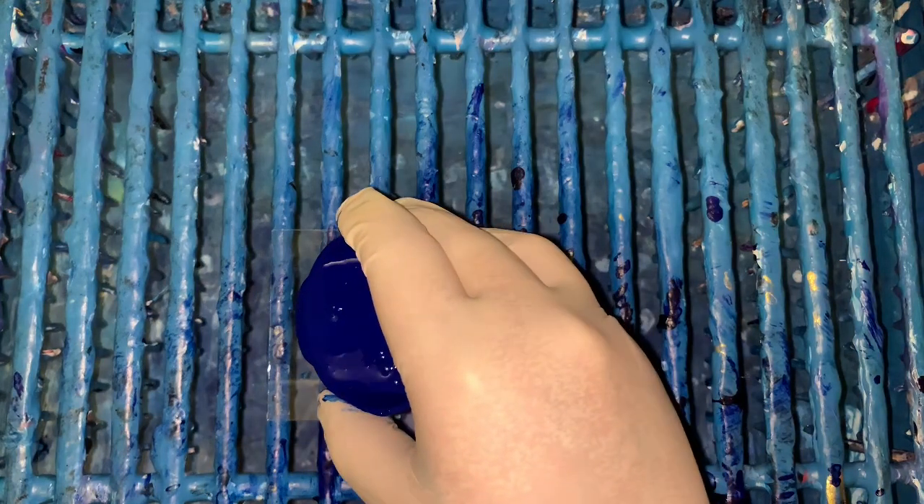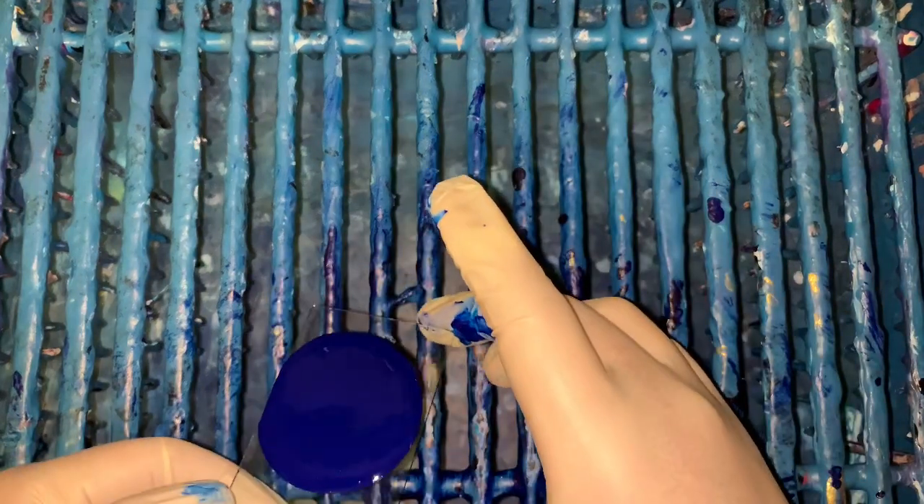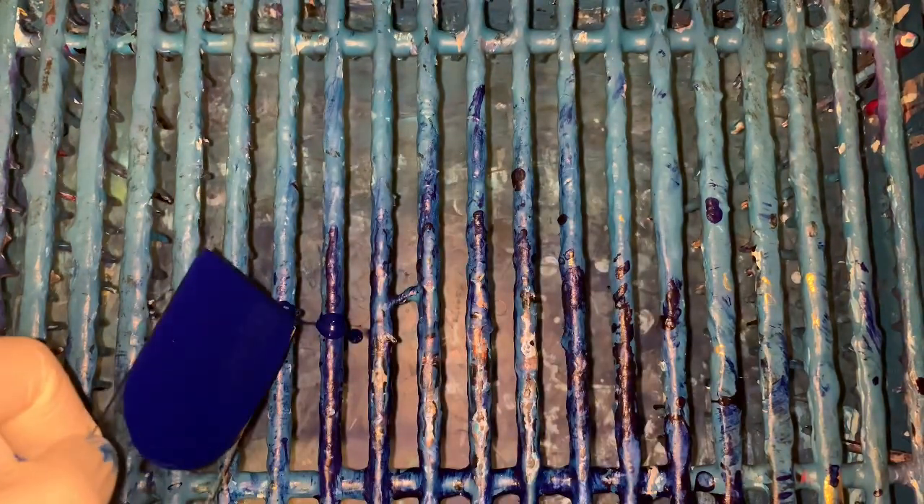So this is ultramarine — I think that's what I used on my big one. Alright, there we go, that's good. Don't need too much of that. And if it don't work out, here goes my clean little tray — big tray, I should say.